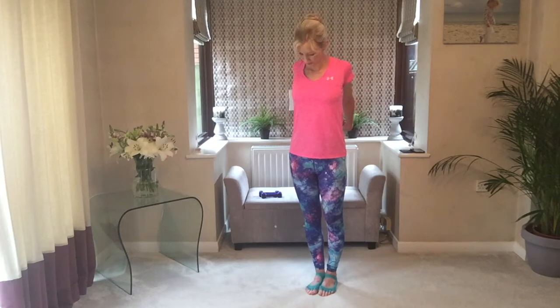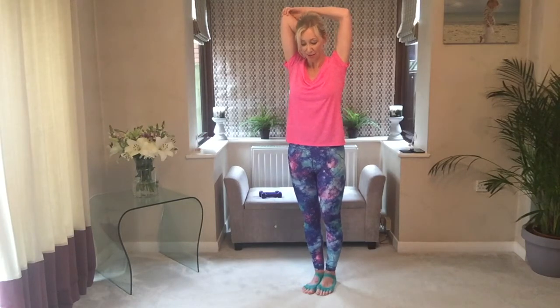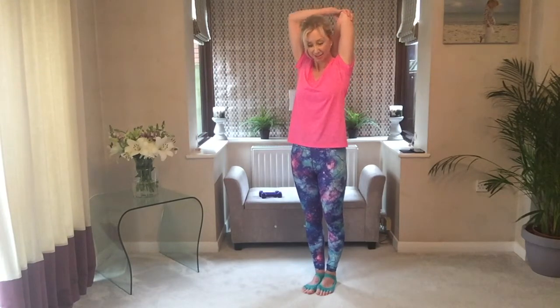Clasp the hands behind you and stretch. Make sure you feel quite warm now — do all the relaxing stretching that you need. Tap the hand on the back, lift the elbow up and across. And the same on the other side — lift and across.